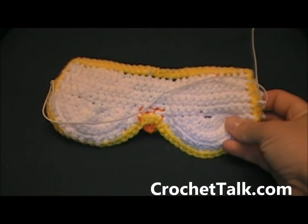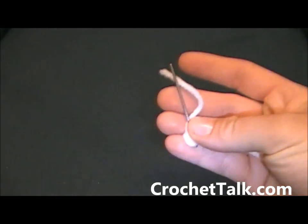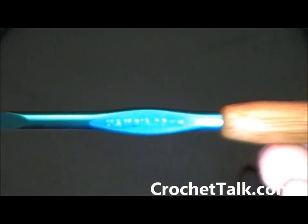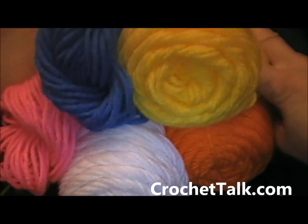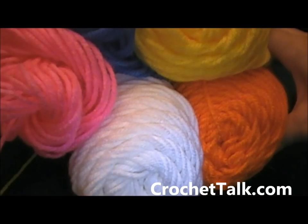This is what the back looks like and here is the front. For this project what you will need is a yarn needle, some scissors, some elastic cord. I'm going to be using an H hook, also known as a 5.00 mm, and you will need 5 different colors of yarn. I am going to be using yellow, blue, pink, orange, and white.